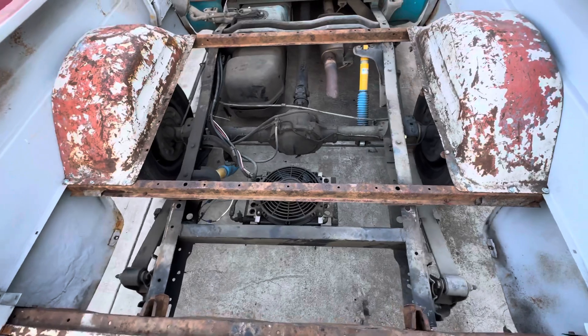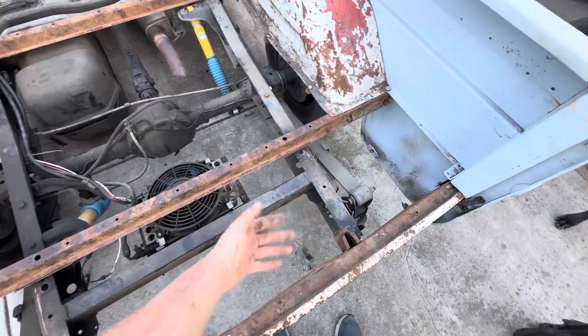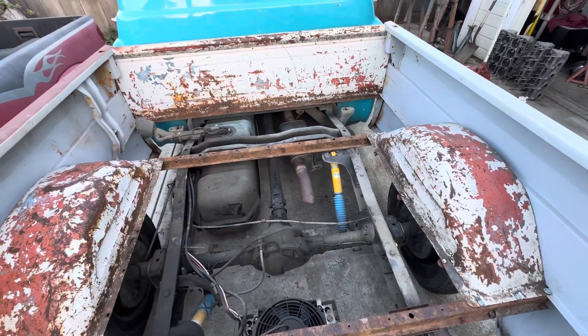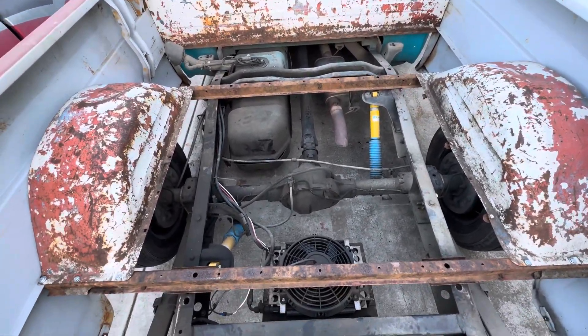I cut the end of the frame off so I can scoot this forward to get it to tuck up to the cab correctly.